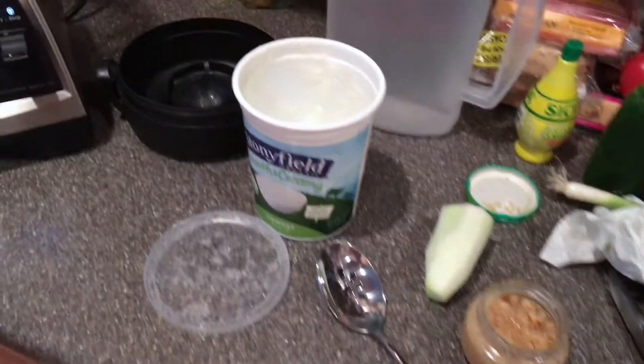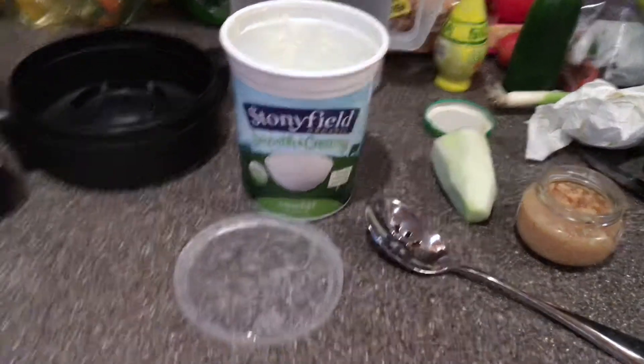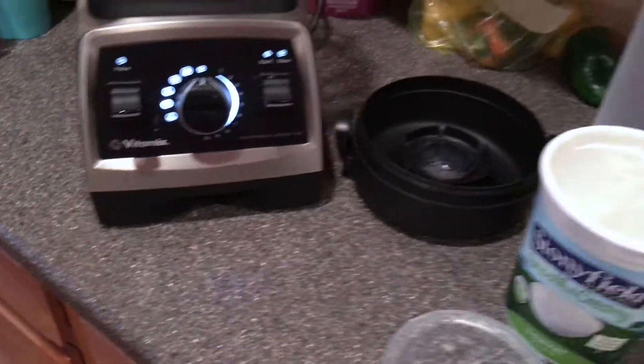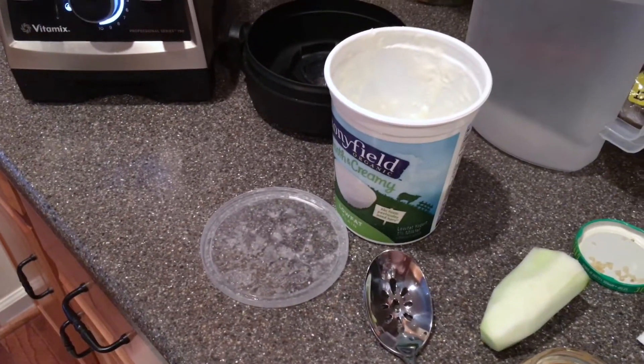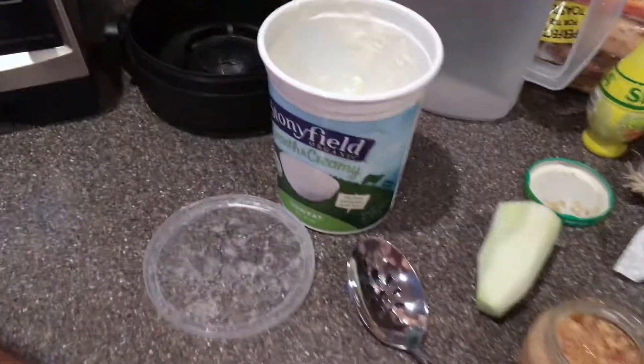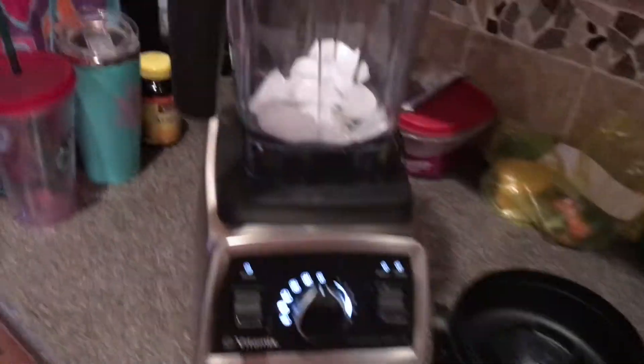I'm going to show you how to make a quick yogurt drink which is very famous in Mediterranean countries. It tastes delicious with meat and all other stuff that you may eat at lunch and dinner. I don't suggest it for breakfast, but you're welcome to do it. Some items are optional, but I'll tell you what is optional.